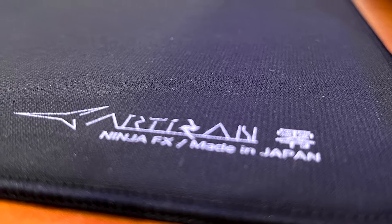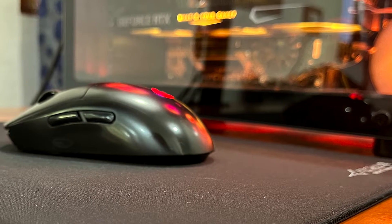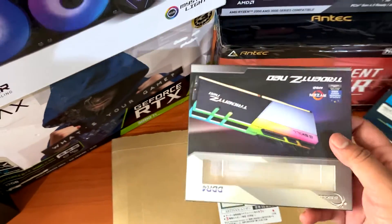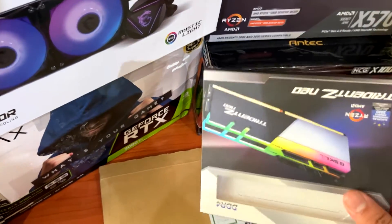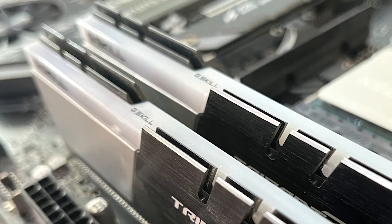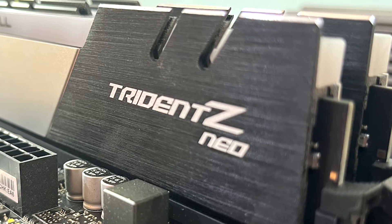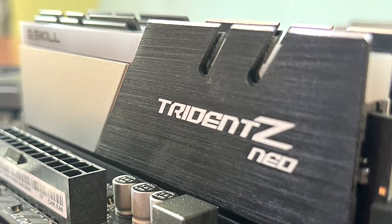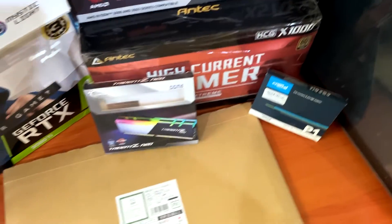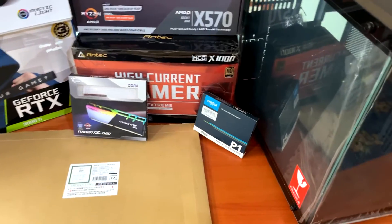The new mousepad is the Artisan mousepad, and that's all thanks to my boy Hardy — thank you for this amazing gift. I don't know much about these mousepads but I know they're awesome, so I'll be using this as my main driver from now on. The RAM will stay the same — the Trident Z Neo, 16GB total in two sticks. The SSD is still the same, the Crucial P1 solid state drive.